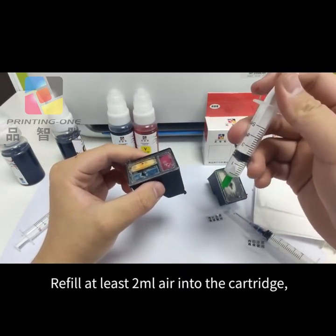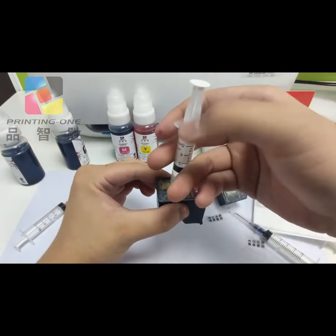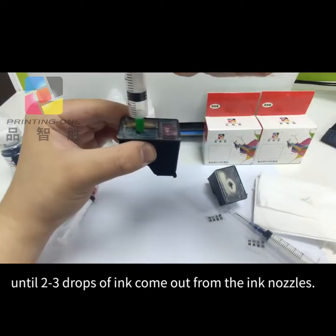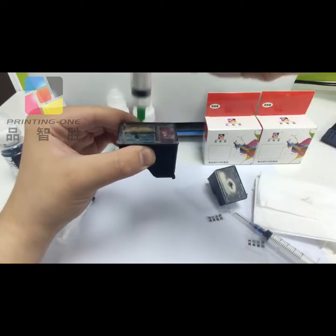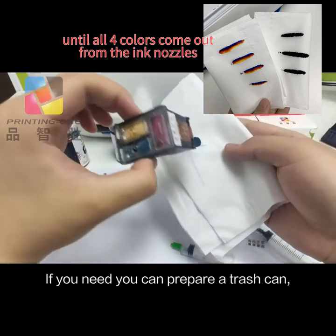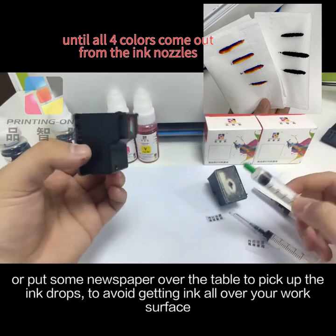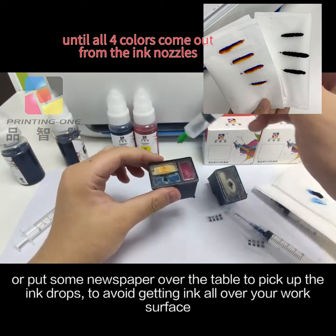Refill at least 2 milliliters of air into the cartridge until 2 to 3 drops of ink come out from the ink nozzles. If needed, you can prepare a trash can or put some newspaper over the table to catch the ink drops and avoid getting ink all over your work surface.